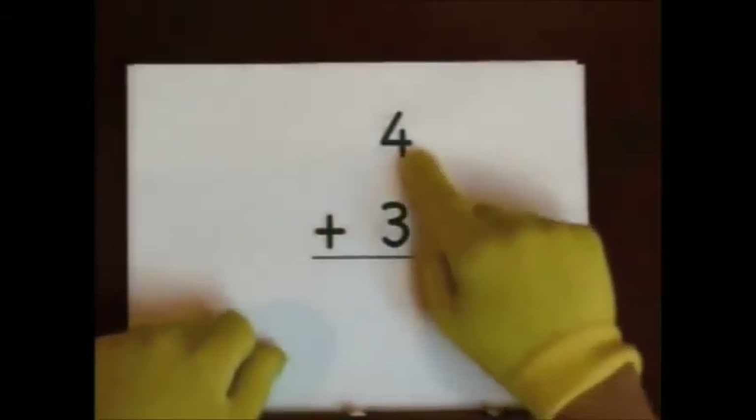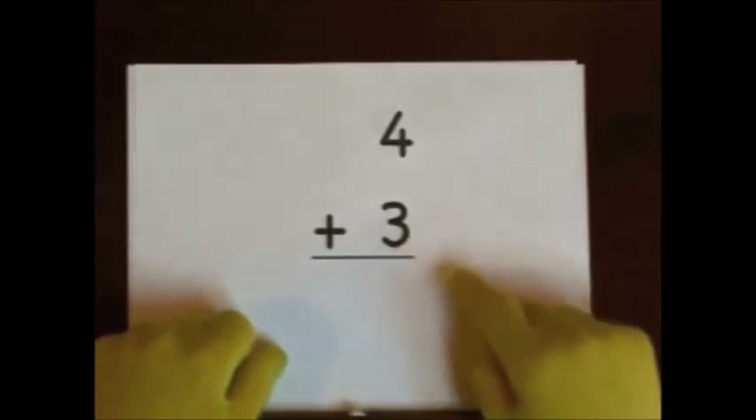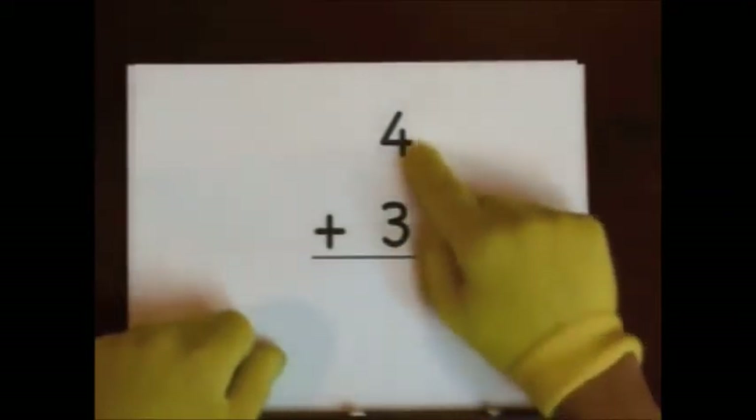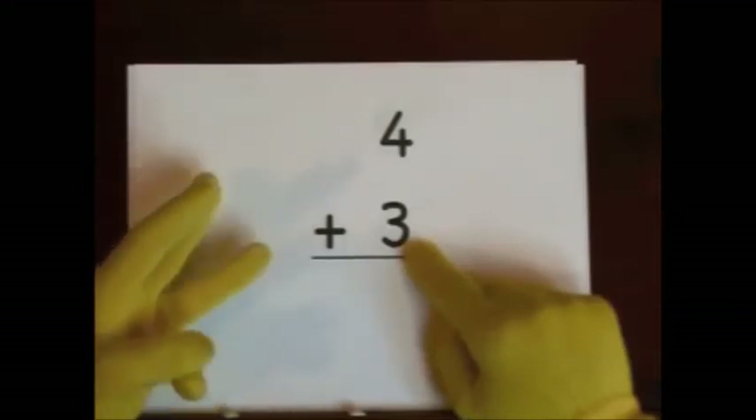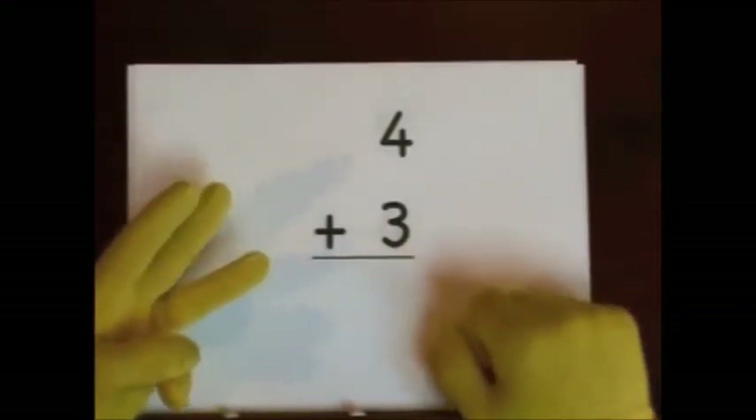Next up, four plus three. Four is the big number. Do three on our fingers. One, two, three. That's how many we're going to add.